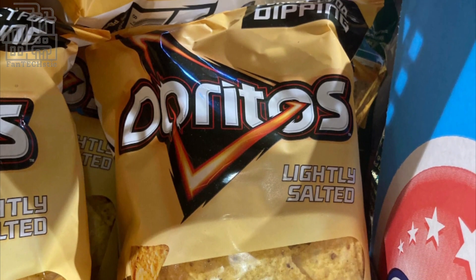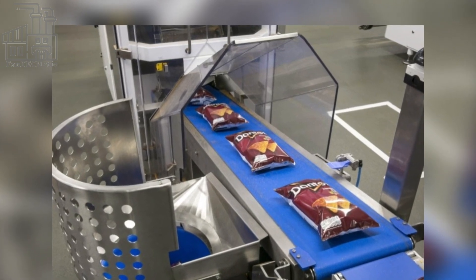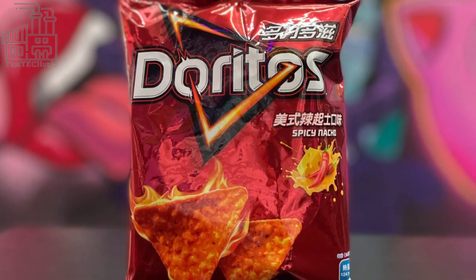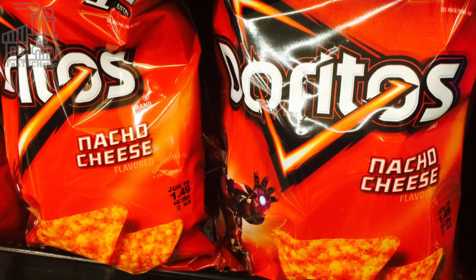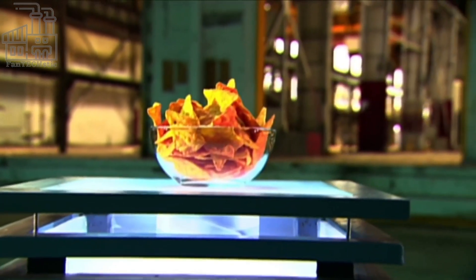Each sealed bag is transported on a conveyor belt to an area where the packaged Doritos are manually packed into bigger boxes, which are either stored in warehouses or loaded onto transport vehicles. About 8 million bags of Doritos are made worldwide daily, meaning roughly 3 billion bags are made every year. The company's estimated average yearly profit is 45 billion dollars, and with the steady increase in sales, it will only get richer.